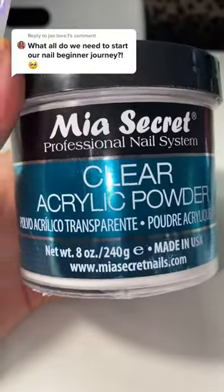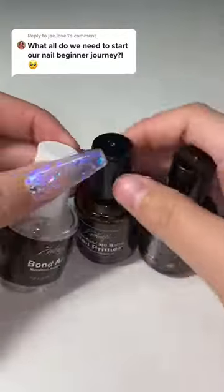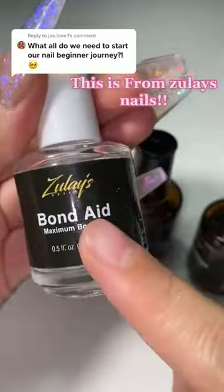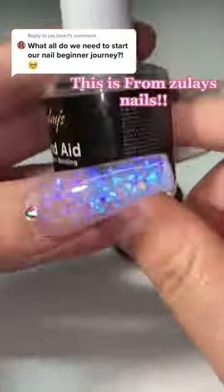The third thing is clear acrylic powder. You don't need the Mia Secret one, you just need clear acrylic powder. The fourth thing you need is primer and dehydrator. This one — I freaking dropped this one, guys. I literally dropped it just today when I had a client over.